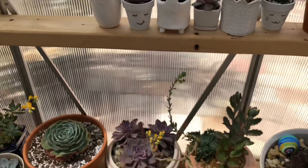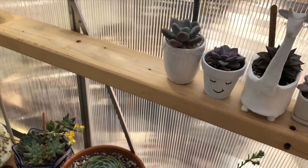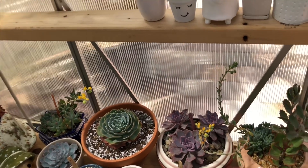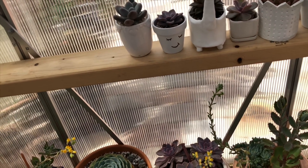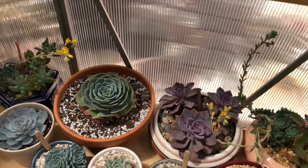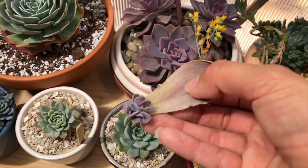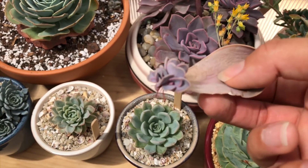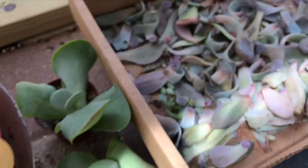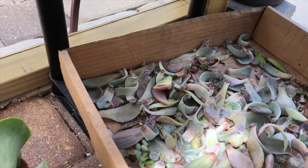I wanted to tell you guys to check out my Instagram — I have some pots for sale. One is a rhino, another is a really cute pig, and the other one I can't tell if it's a cat or a fox. Go ahead and check my Instagram if you're interested in purchasing. I haven't told anybody this yet, but I think inside the planner I'm going to put one of these as a little cute thank-you gift for purchasing, and just to see if you guys have any luck with it. I have a bunch of these propagating, so I'm thinking about throwing one or two inside the pot.